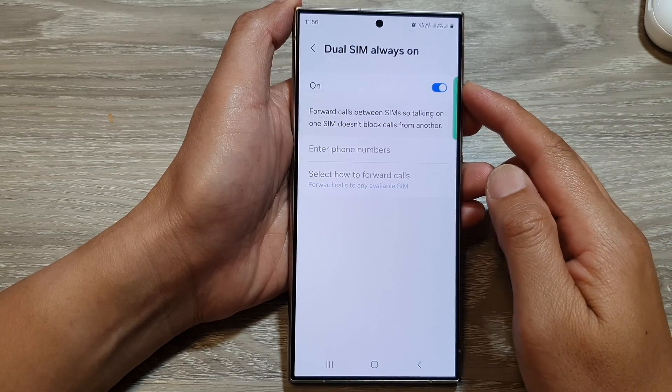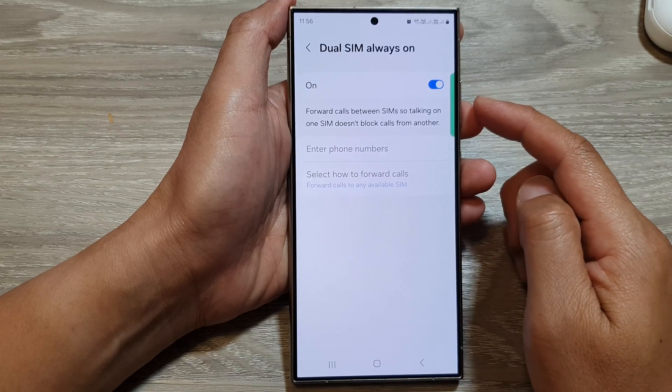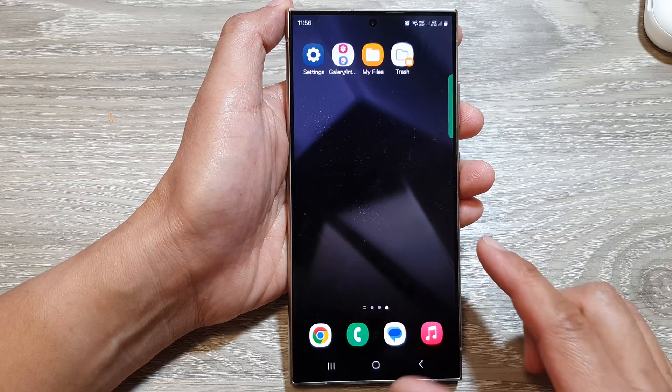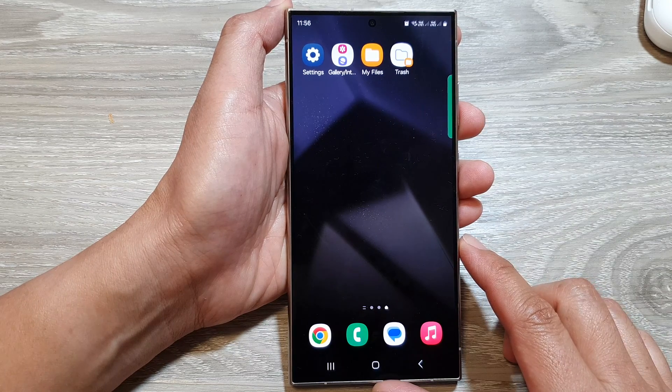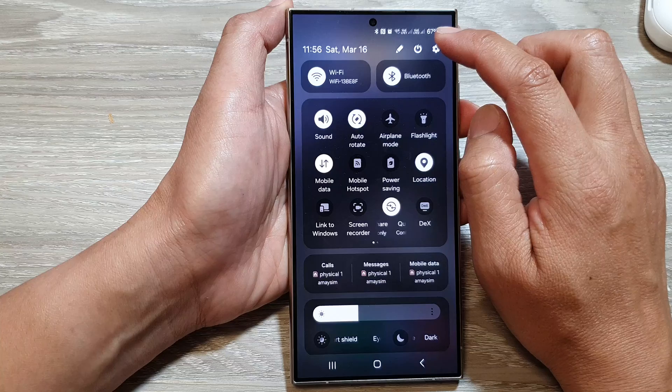How to turn off JuSIM always on on the Samsung Galaxy S24 series. First, tap on the home button to go back to the home screen. From the home screen, swipe down at the top, then tap on the settings icon.